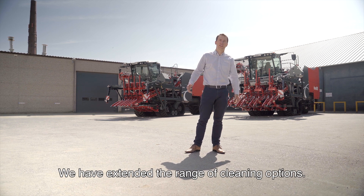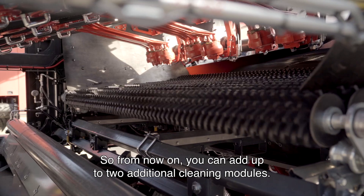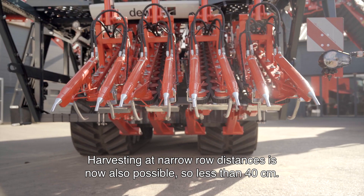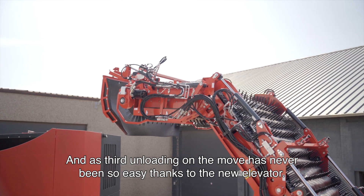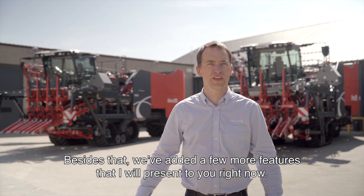So what's brand new? We have extended the range of cleaning options, so from now on you can add up to two cleaning modules. Harvesting at narrow row distances is now also possible, so less than 40 centimeters. And as a third improvement, loading on the move has never been so easy thanks to the new elevator. Besides that, we have added a few more features that I will present you right now.